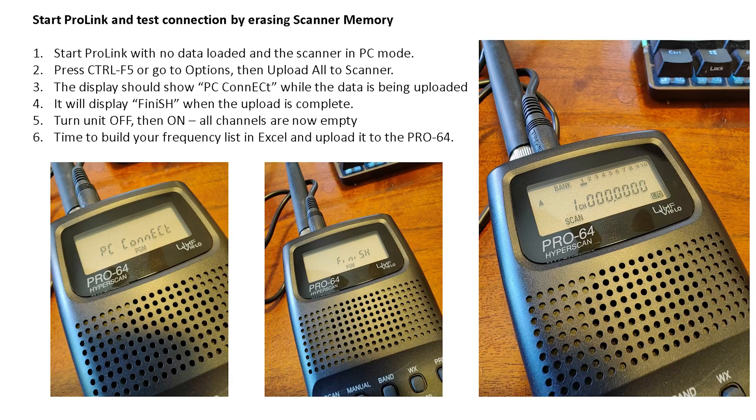Then start Pro Link, and I usually test the connection by completely erasing the scanner memory. When you bring Pro Link up with nothing loaded into it, it will look like a spreadsheet with nothing in it — that's fine. You start Pro Link with no data loaded and the scanner in PC mode, then press Ctrl+F5 or go to Options and then Upload All to Scanner. The upload takes about 30 seconds. The display will show 'PC Connect' while data is being uploaded, and 'Finish' when the upload is complete. Then just turn the unit off and back on and you should see all your channels are empty.